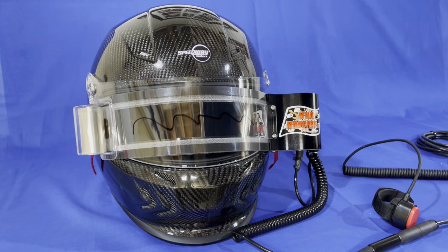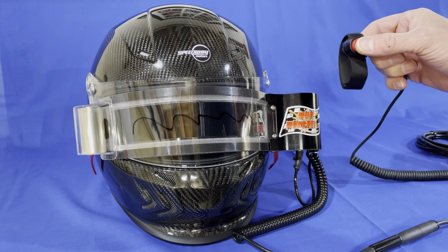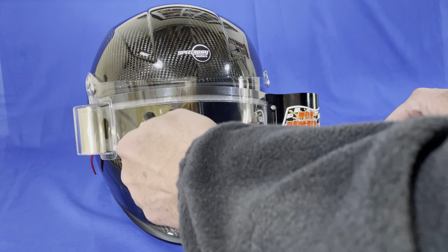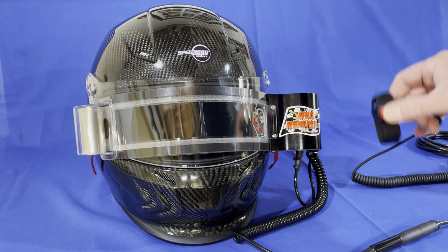Something gets in the way of your vision. This button is installed on your steering wheel. You push the button and your vision is cleared. Again, your vision gets obstructed — push the button and it's instantly cleared.